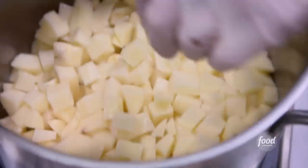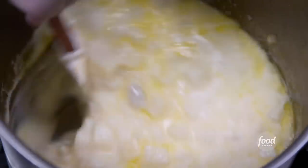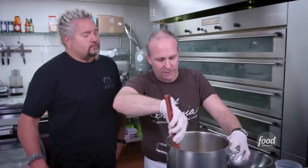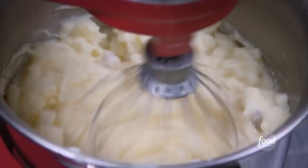We're going to make a cheesy potato top for this beef pie. Potatoes, half and half, butter, and some water. After we've got these to a softness, we're going to strain those, and then whip them on our big mixer with some provolone and some parmesan cheese.